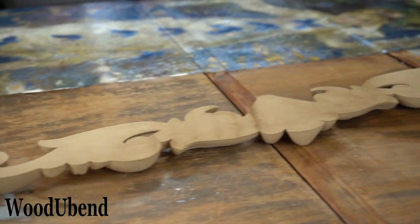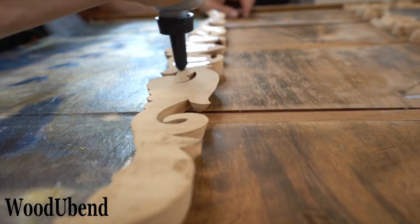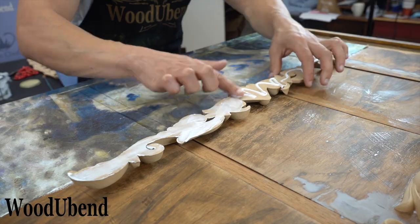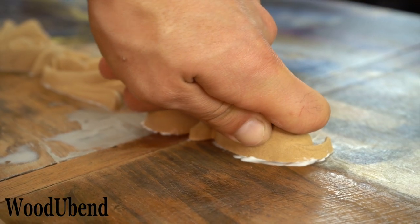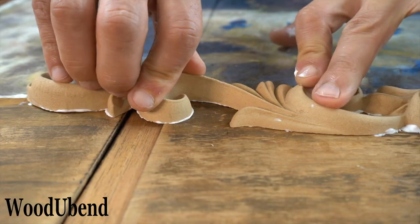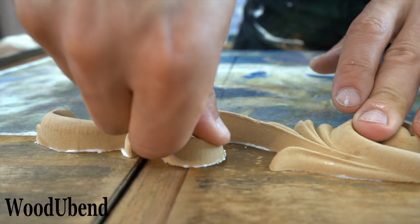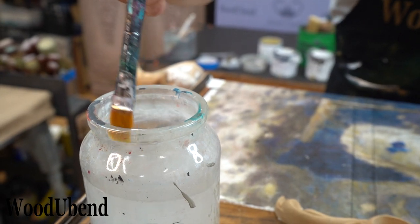It's now time for the Wood You Bend moulding! We heat the 1269 Wood You Bend moulding until it becomes bendy. We then apply a good quality wood glue to the entire back of the surface and press down hard. It is always best to reheat the moulding when it is on the surface as no surface is completely flat. If there is any excess glue, this simply means that the moulding is adhering well to the surface.